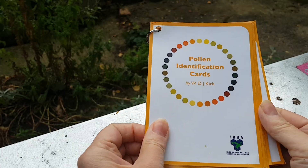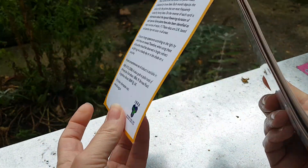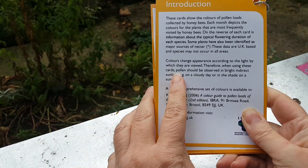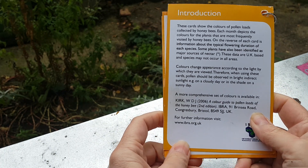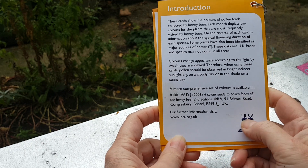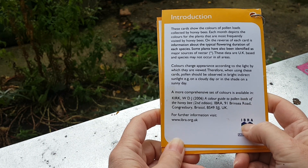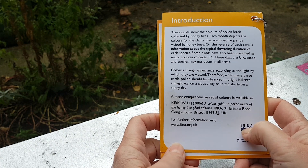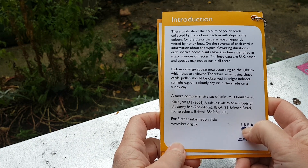Don't get me wrong, I think these are really useful. When you read this section here it says colours change appearance according to the light by which they are viewed. Therefore when using these cards, pollen should be observed in bright indirect sunlight — for example on a cloudy day or in the shade of a sunny day.